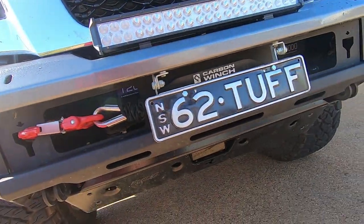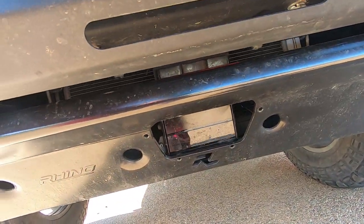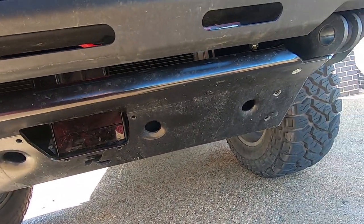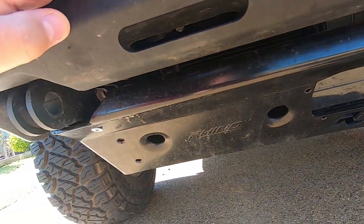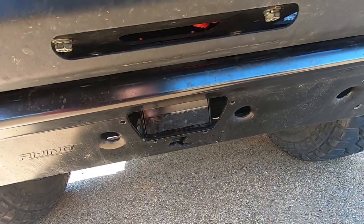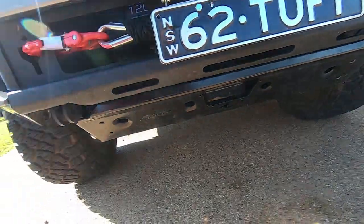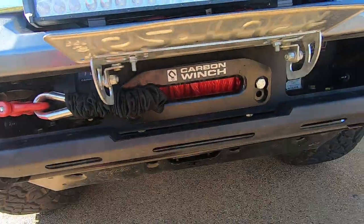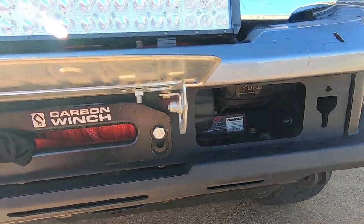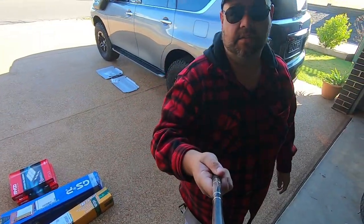With the rhino bull bar I've had issues with the radar — it's been causing me heaps of drama since fitting the bull bar. I need to pull the front bash plate off today and play around with the radar bracket, pull it forward out of the hole a bit. The Carbon winch fits perfectly in there — it's a 12,000-pound.